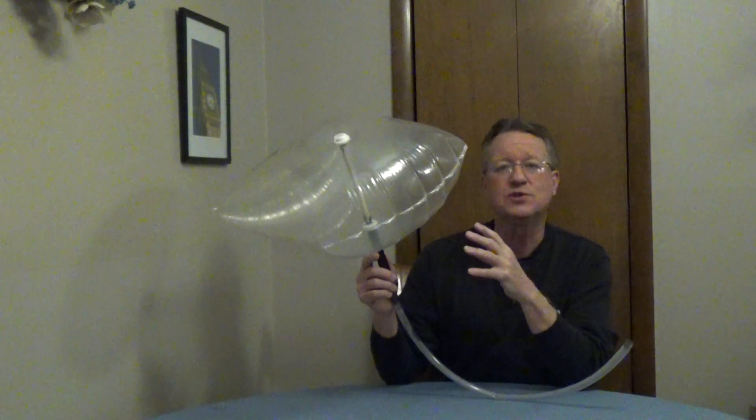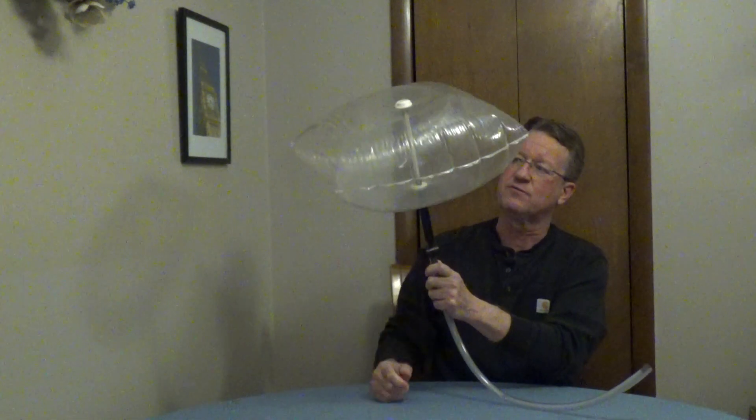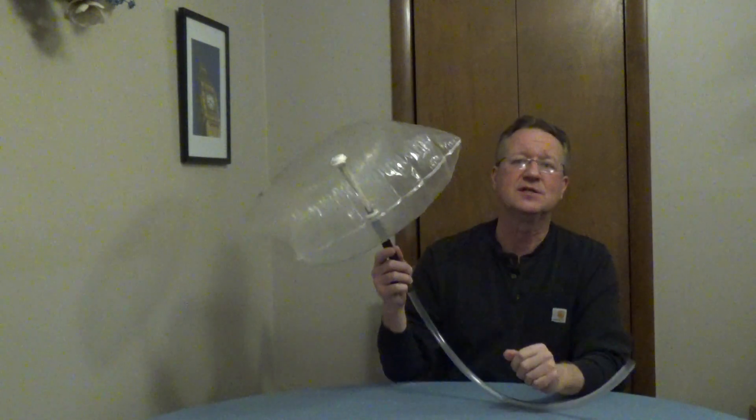It's very easy to use. It comes in a variety of sizes, and to deflate it all you have to do is turn the valve. I'll put some more information underneath the video.